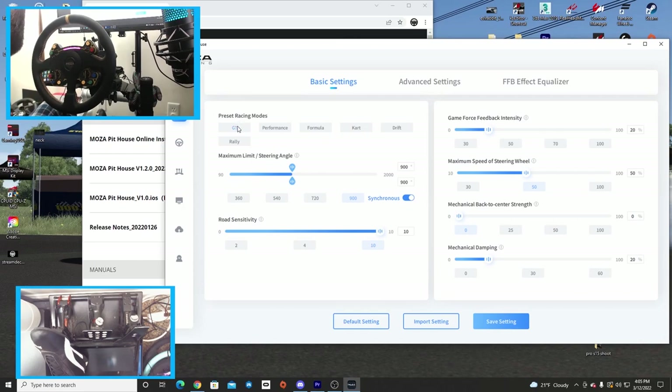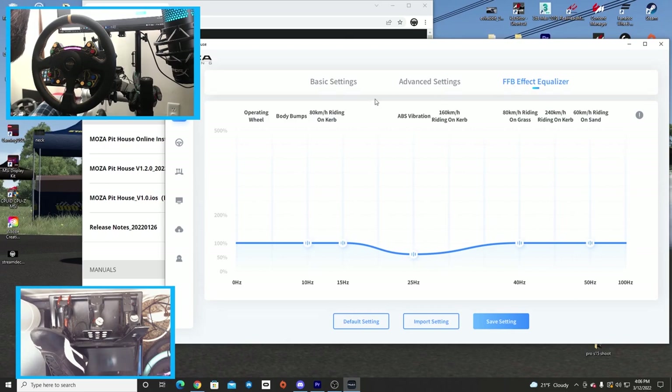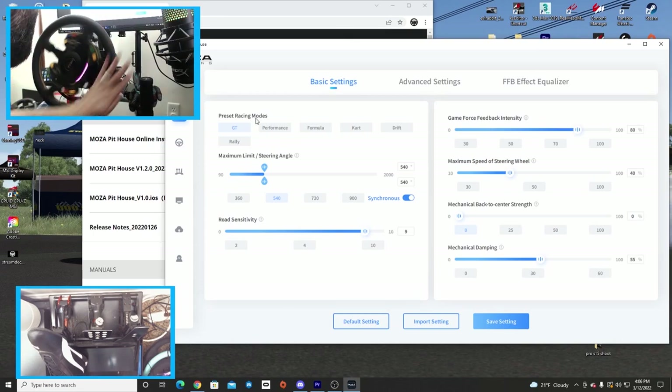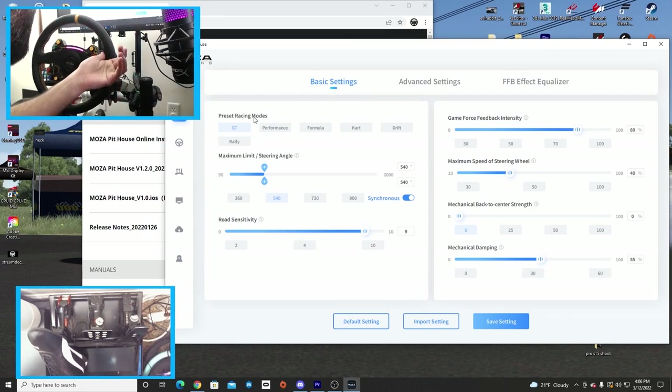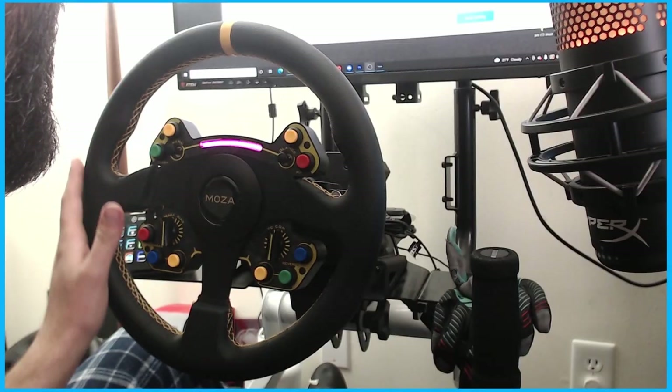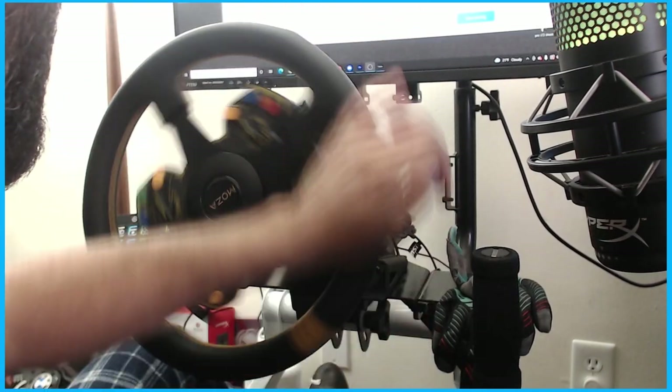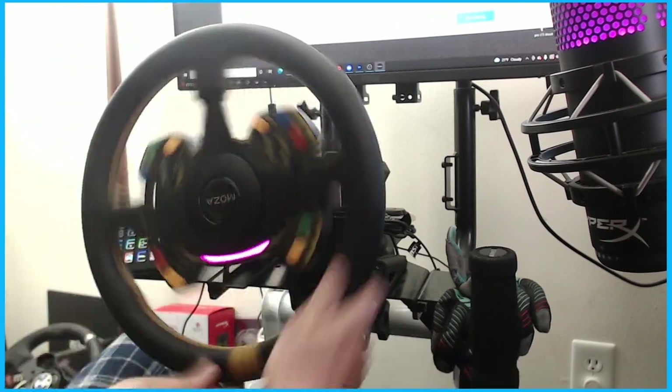There are so many different options for game feedback on the R9: GT, rally, performance, formula, cart, and there's even a drift option. It does full force feedback, equalizing, and you can adjust everything. The GT setting actually limits the rotation and hits a soft lock much sooner, while the drift setting gives you way more rotation before the soft lock.